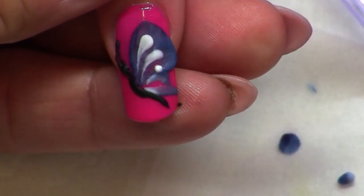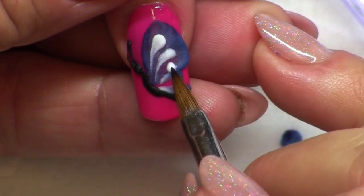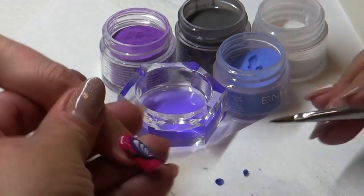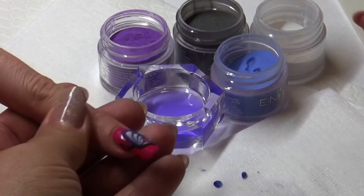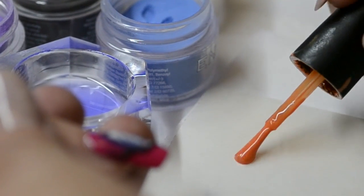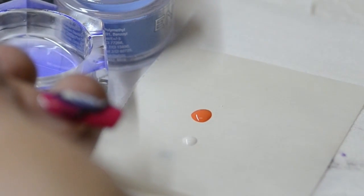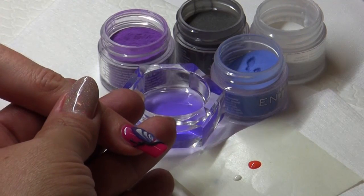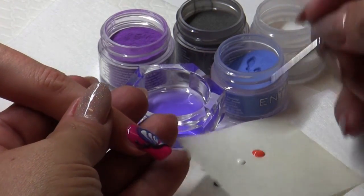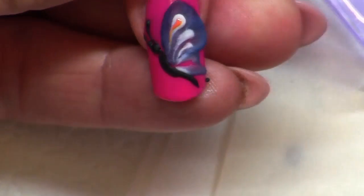For an even smaller element, place it, dry out your brush, and stretch it out. Once you have the base of the butterfly done, one thing I like to do is incorporate soak-off gel colors into my acrylic designs. Just take a few little dots — you don't want to waste any product, so just a little bit is necessary — and use a small detail brush to enhance your design by filling in with some color.